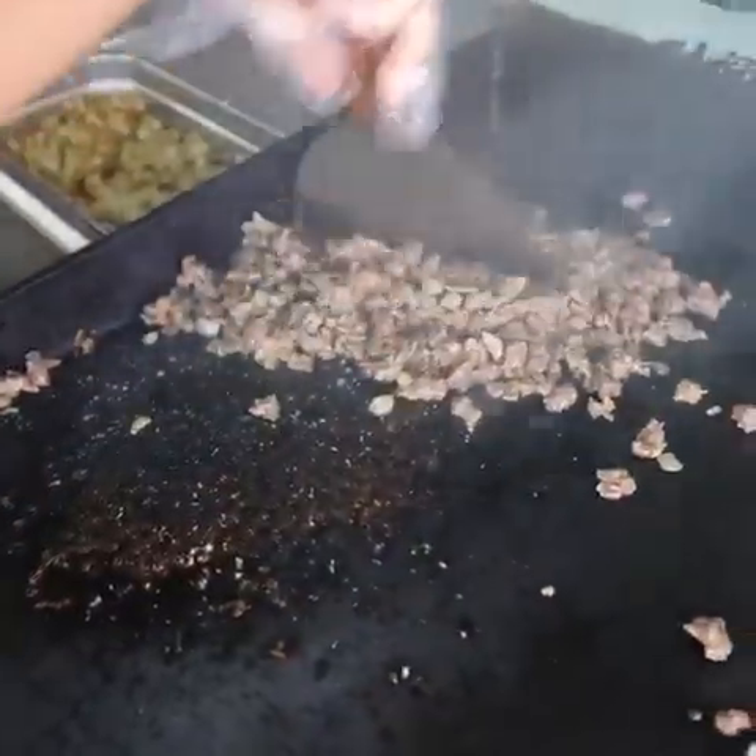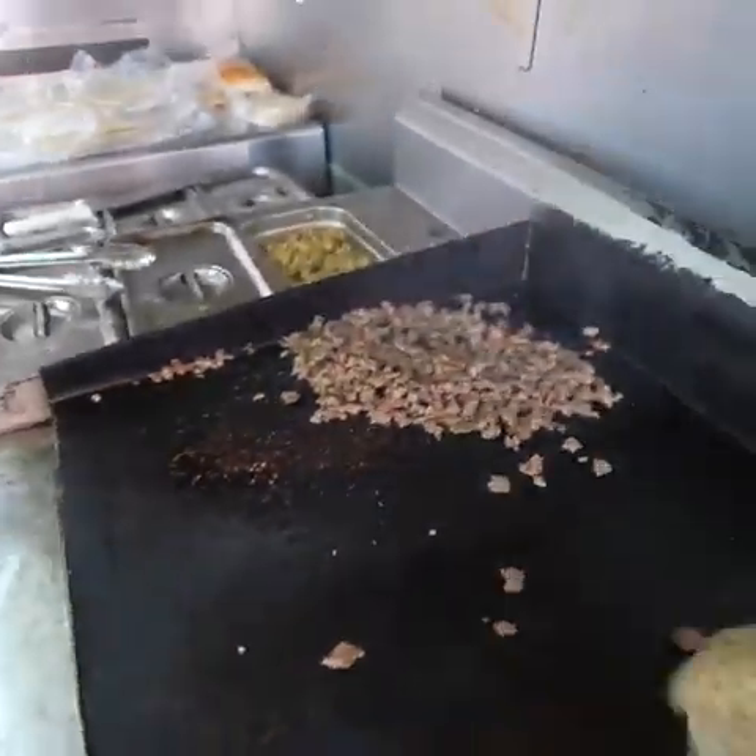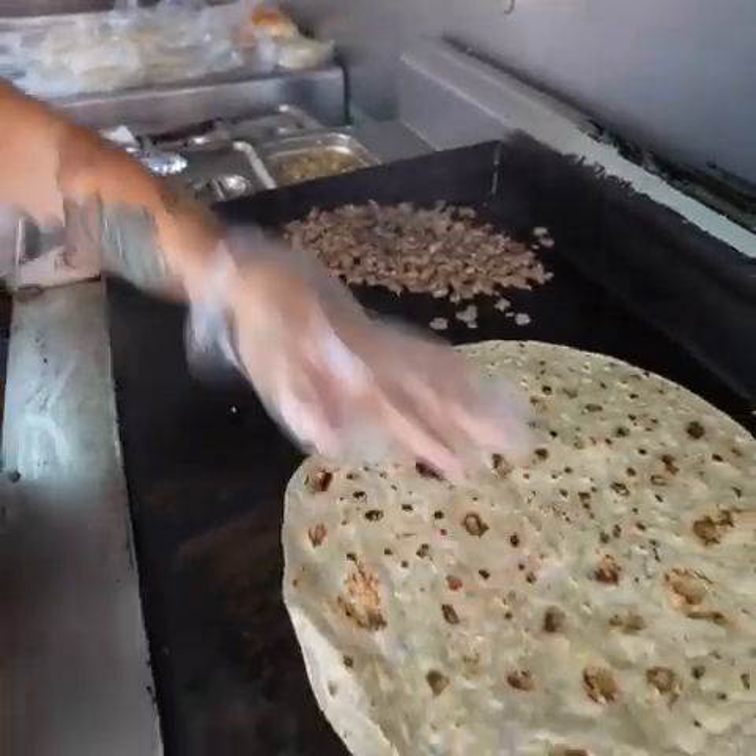So here, whenever we make it, we make it medium rare. So that when we put it on the grill it finishes cooking and it gets that part of flavor.